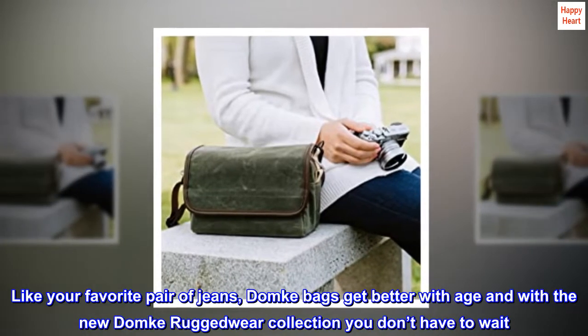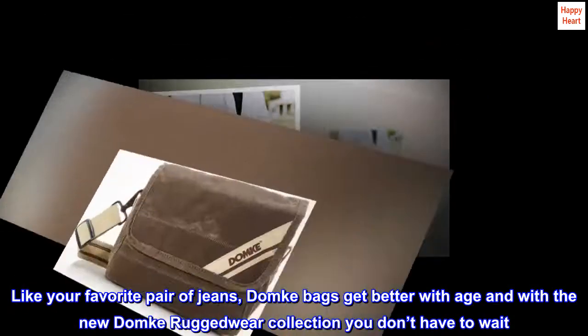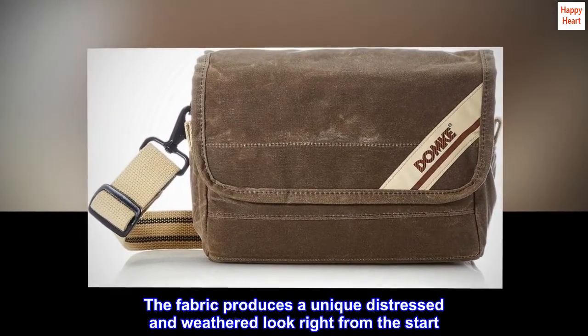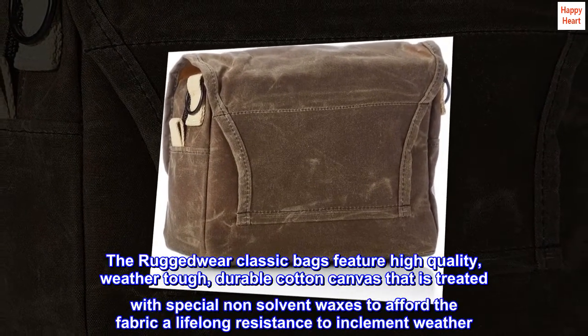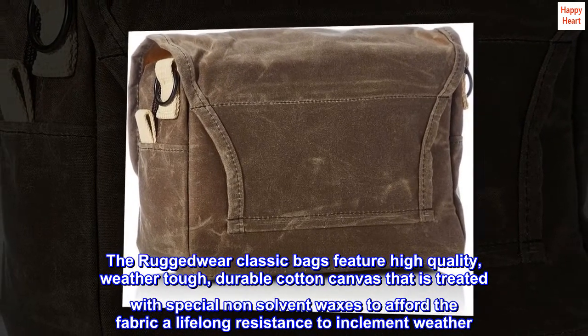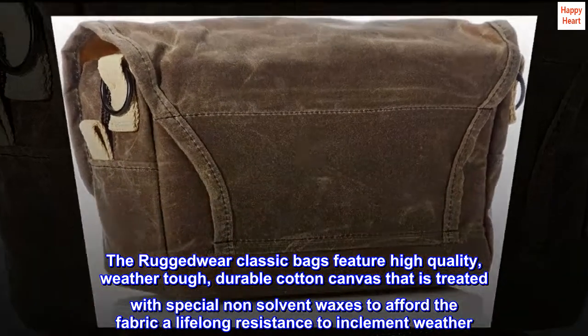Like your favorite pair of jeans, Domkey bags get better with age — and with the new Domkey Ruggedware collection, you don't have to wait. The fabric produces a unique distressed and weathered look right from the start. The Ruggedware Classic bags feature high-quality, weather-tough, durable cotton canvas that is treated with special non-solvent waxes to afford the fabric a lifelong resistance to inclement weather.